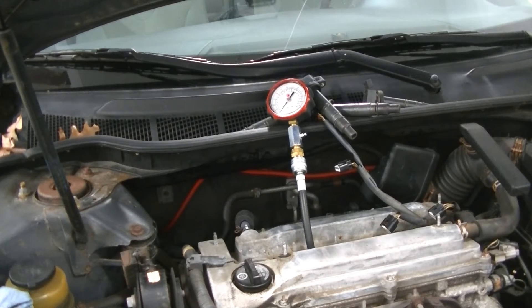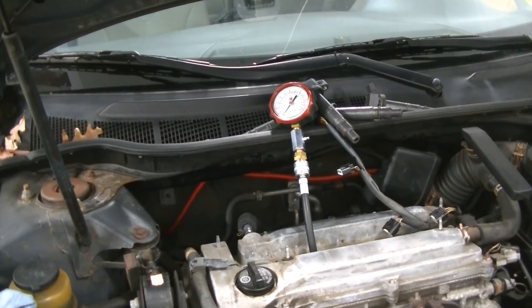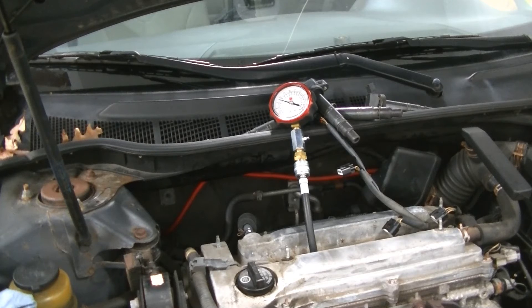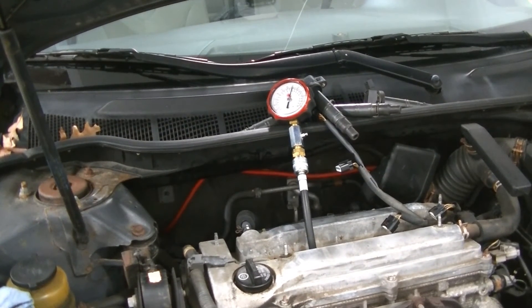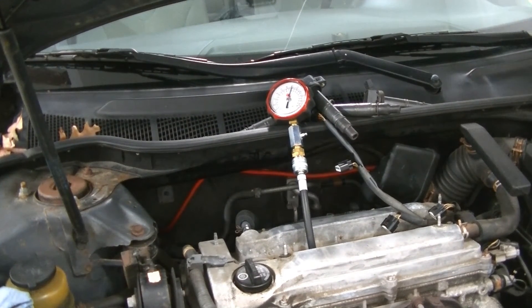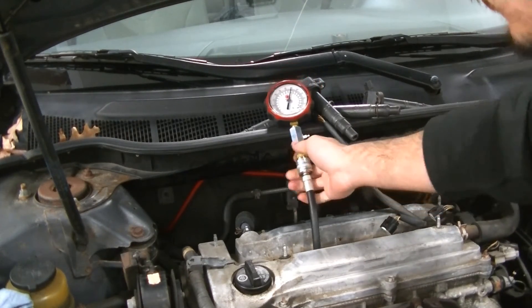We're on number two — same thing, foot to the floor, let it crank. Number two is about 175. Let's move over to number three.